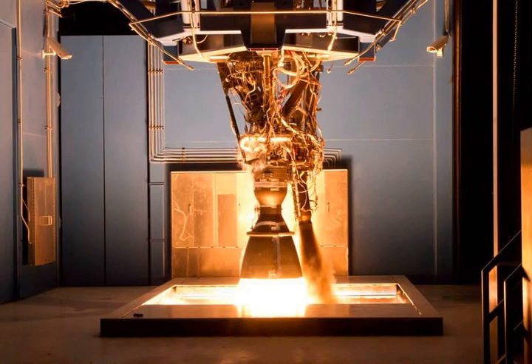A Merlin 1C vacuum variant is used on the Falcon 9 second stage. This engine differs from the Falcon 9 first stage variant in that it uses a larger exhaust nozzle optimized for vacuum operation and can be throttled between 60 and 100%. The Merlin 1C uses a regeneratively cooled nozzle and combustion chamber.